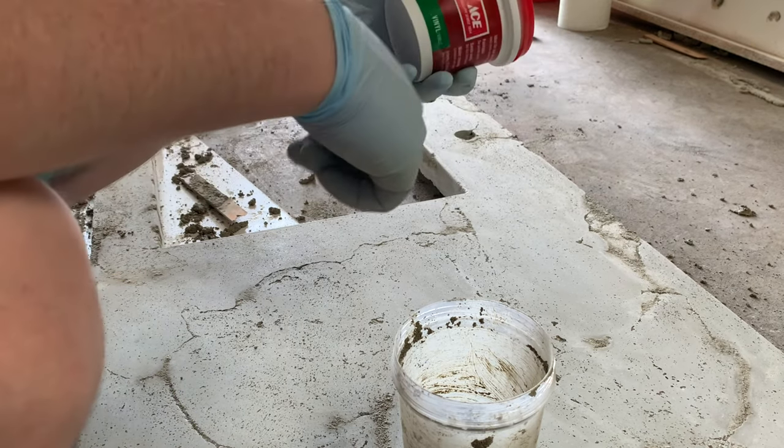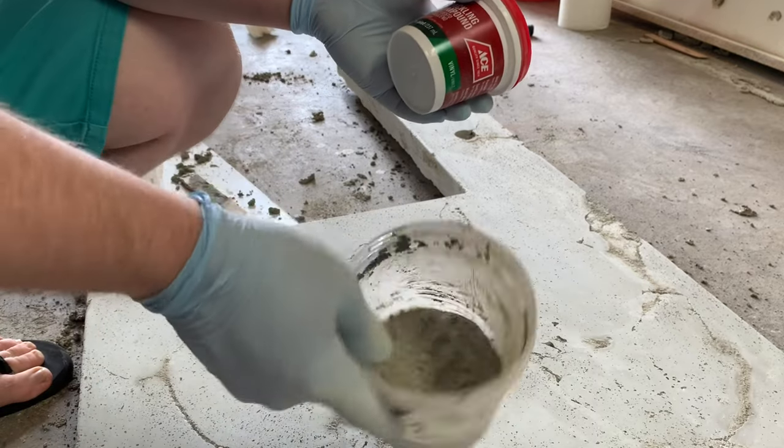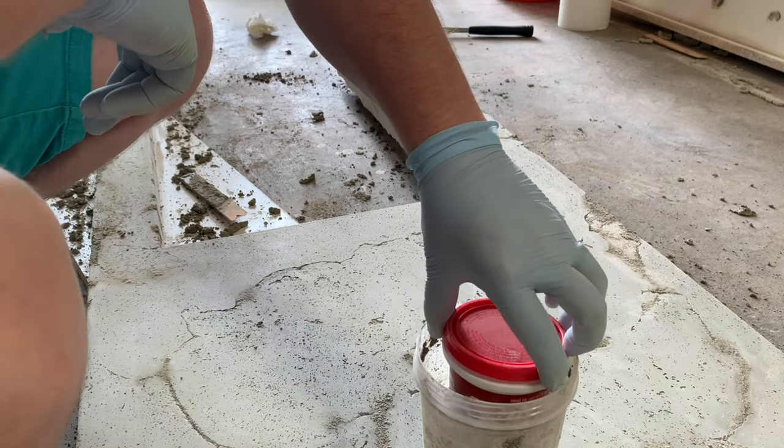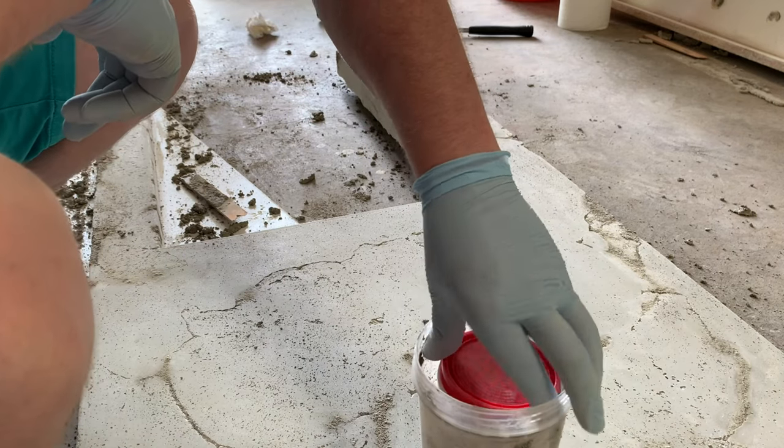Probably for like a succulent. You've got your concrete — you just need another little container. You're gonna shove that right down in the middle of it, so that'll be the inside of the pot.